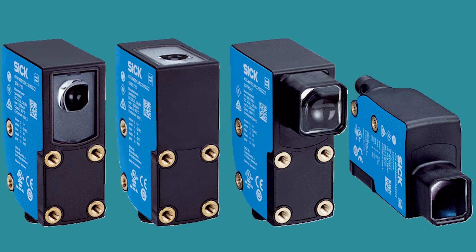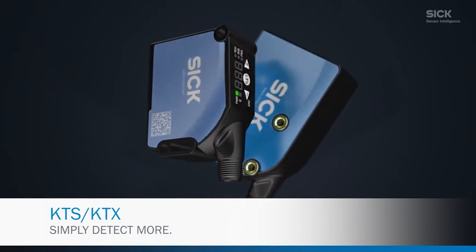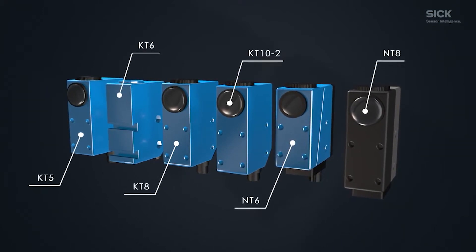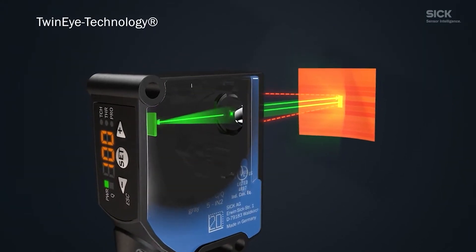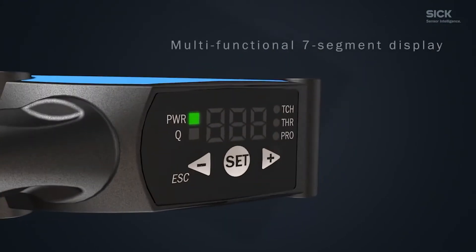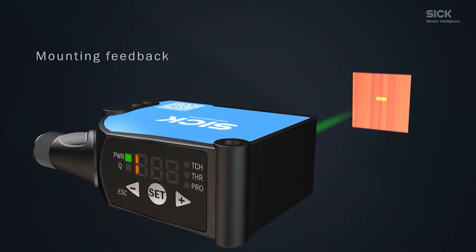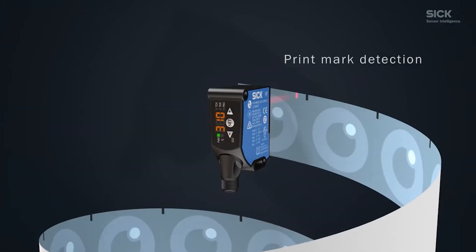Let me show you what this device can do. With the new KTS/KTX you can do both color and contrast detection with the same sensor, and also repurpose your sensor for different labels. The twin eye technology gives you reliable detection even with high gloss and flickering materials, and you get ranges of up to 200 millimeters. The multi-functional seven-segment display makes configuration easy, and the mounting feedback makes setup a piece of cake — it's a perfect fit for high-speed applications.